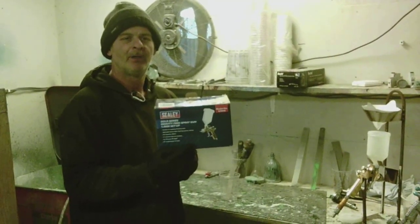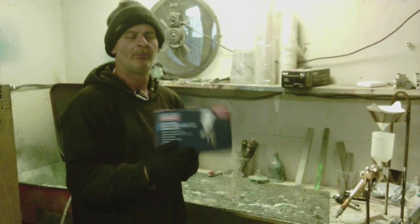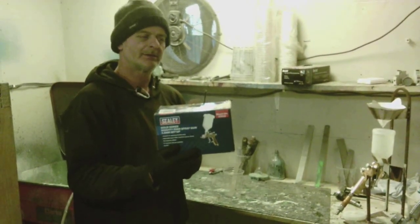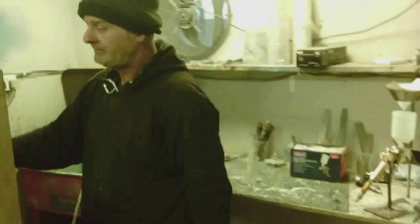Sealy spray gun, the gold version. We're going to do some painting with it, so let's mix the paint up. Remember to refer to your data sheet for your mixtures, your flash time, and stick to what they tell you because that'll make it work. If you see here, we have a cupboard with a heater in it which pre-heats the paint, especially in this weather. It makes everything work much better if the paint and everything is warm.